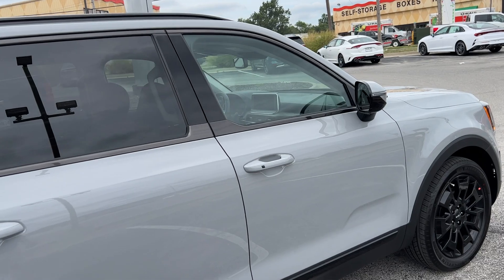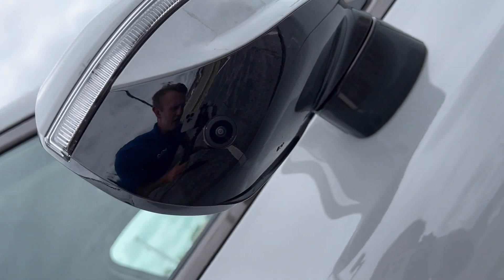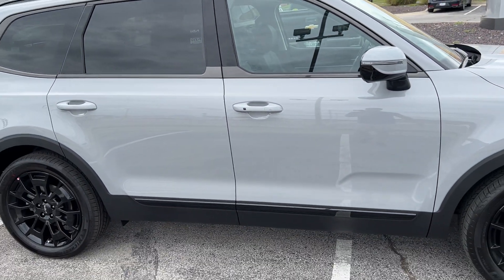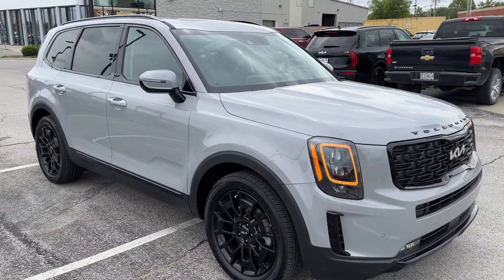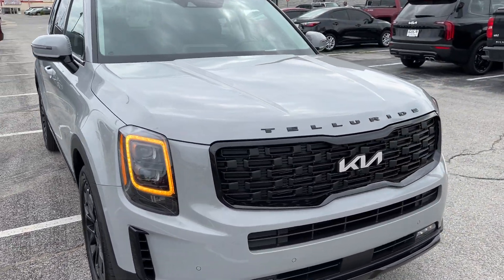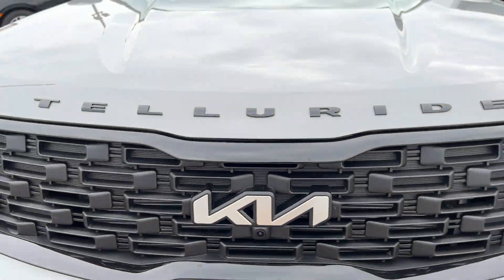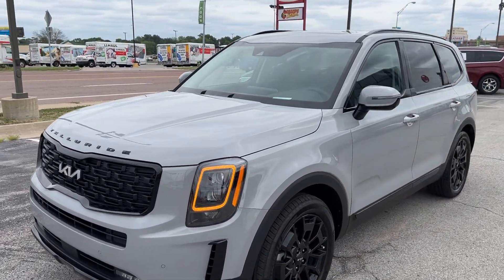Your side mirrors on this model are also going to have cameras for your surround view monitor system, as well as the blind view monitor system, which I'm going to be covering both for you this morning. On the grill, right under the Kia badge, is also the front camera for that surround view monitor system. Let's hop on in.